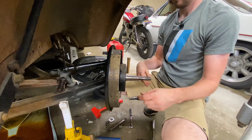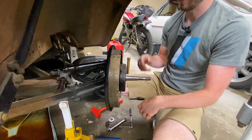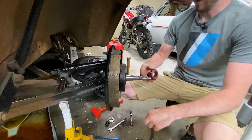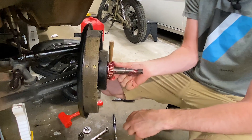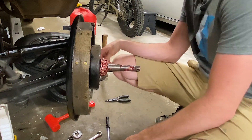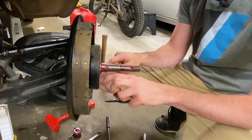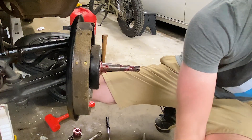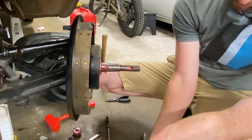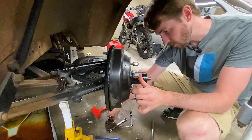Now we're to the final step - we're going to slip on those freshly packed wheel bearings, our hub, the other wheel bearing, and give it a quick adjustment. Here are our freshly packed wheel bearings. I'll go ahead and slide the larger one on to our spindle, make sure it gets fully seated all the way into place. I'll paint a little extra grease on there - that never hurt any wheel bearings. And our hub, then our outer wheel bearing slides into place.